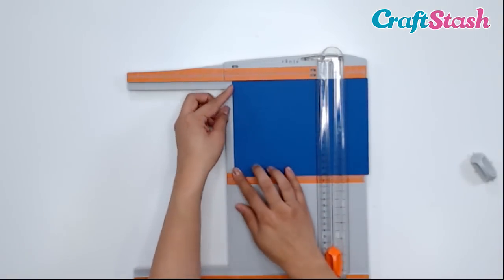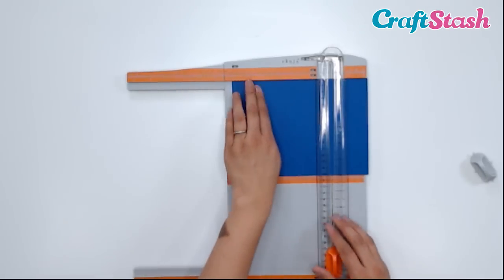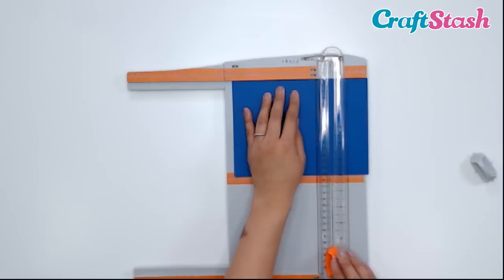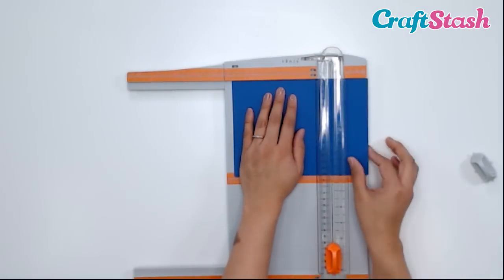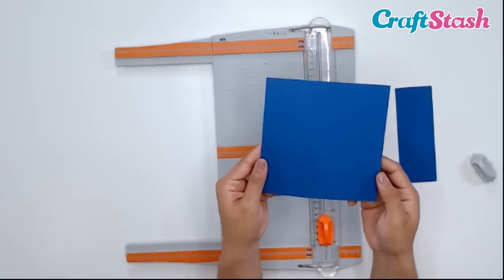We want to make sure that this side is on that straight 6-inch line, and that our paper is pushed up against the beveled edge. Then we slide and trim our cardstock. And there we have our 6 by 6 piece of cardstock.